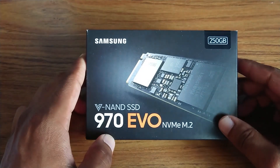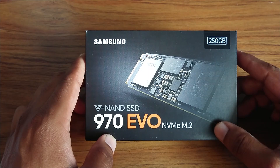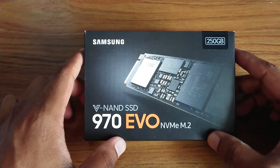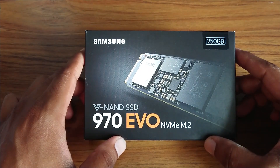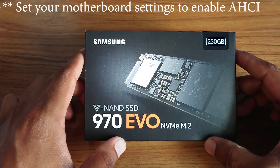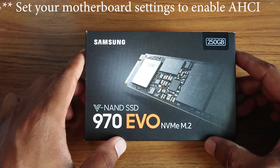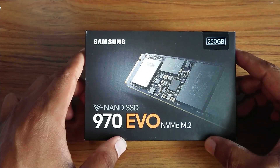I just finished installing the Samsung 970 EVO SSD on my Alienware R4. One tip: before you install it, go into your motherboard and make sure that AHCI mode is enabled. That's important because if you don't enable it, when you start up the computer it will recognize the drive, but...